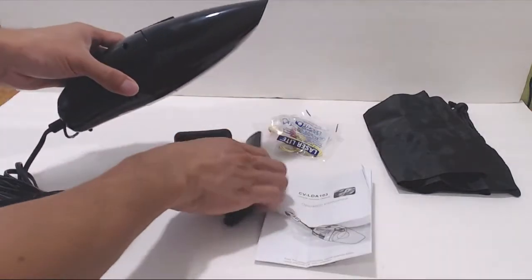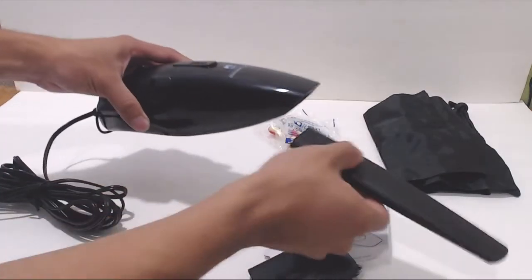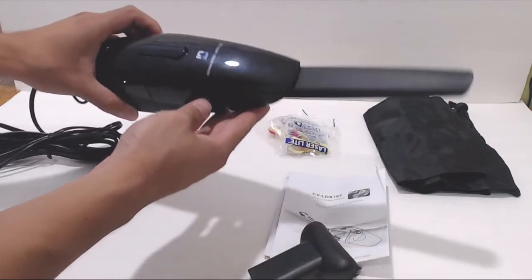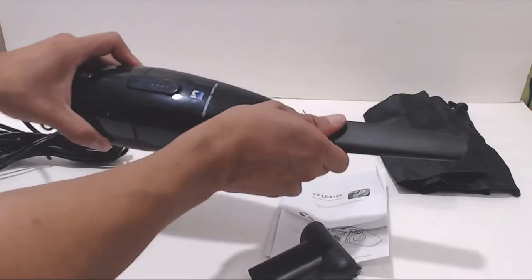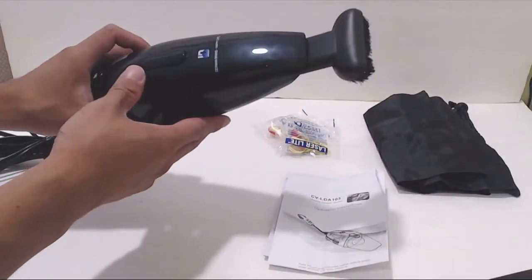The two nozzles attach into the opening of the vacuum, though the vacuum can be used without them. The crevice nozzle extends the reach of the vacuum and lets you get into tight spaces that might be too small for the vacuum to fit, like between cushions and into corners. The brush nozzle is good for picking up dirt and debris trapped in the carpet or fabric seats.